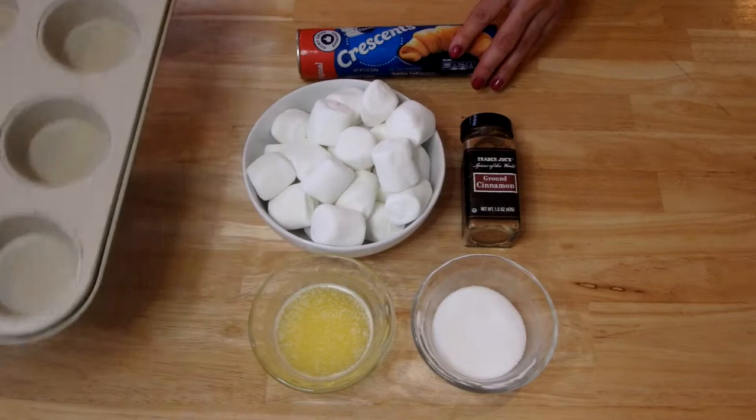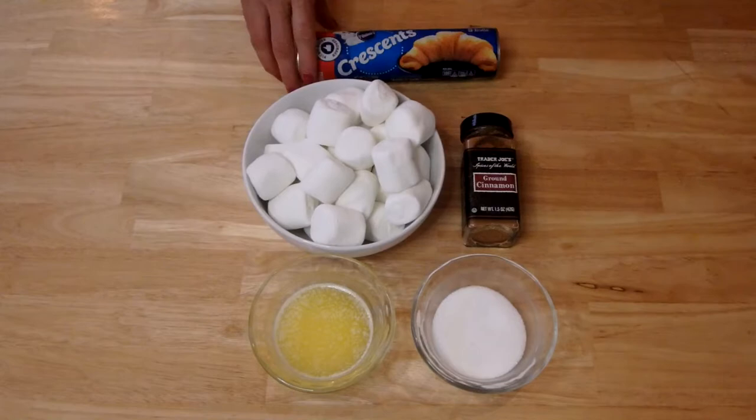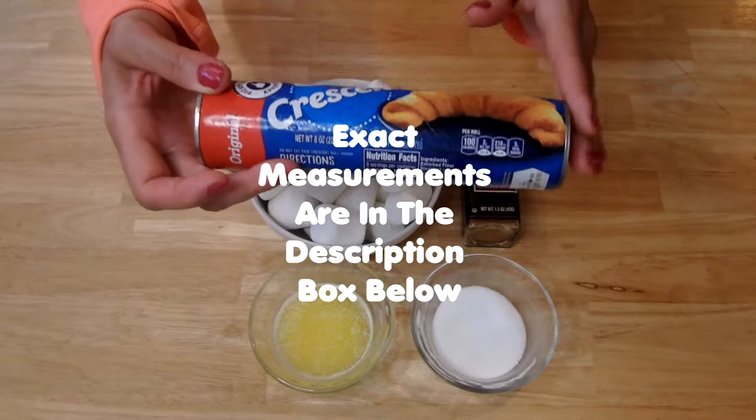This is everything you need to make your Hocus Pocus Buns. First, as you can see here, I have a 12-cup muffin tin or cupcake pan, whatever you want to call it. We're not going to use all of these — we're going to use eight of them. The reason why is because there's only eight in the tube. This is the Pillsbury Crescents. Some people call these crescent rolls.